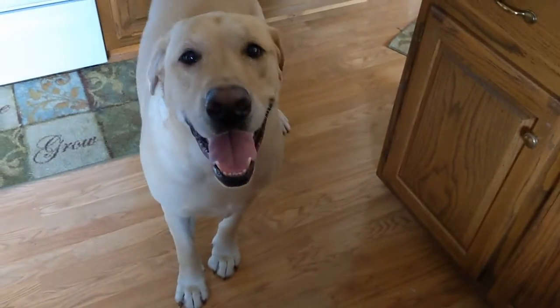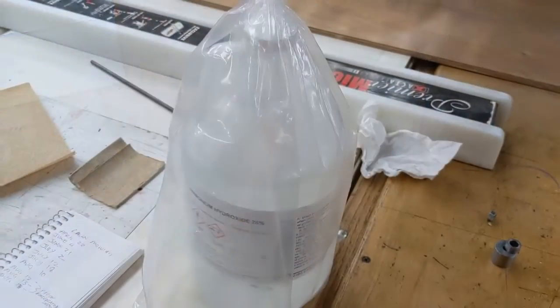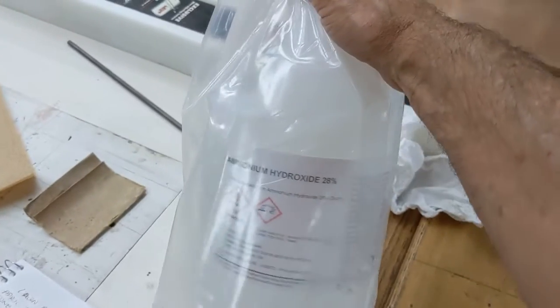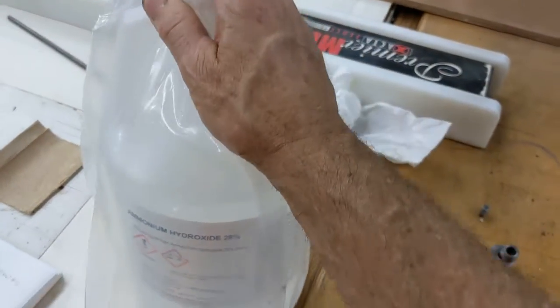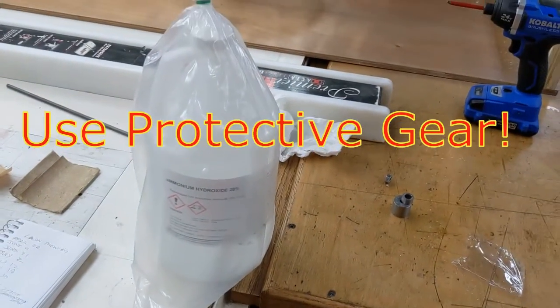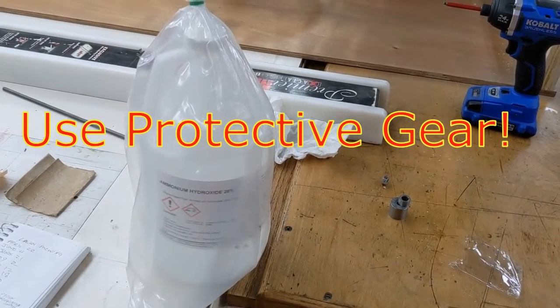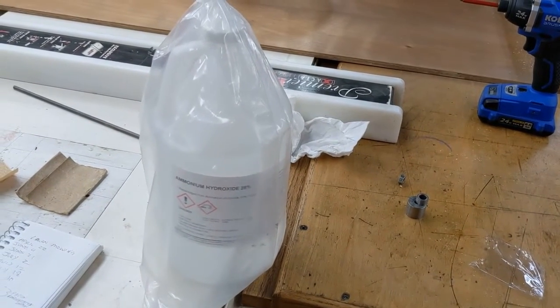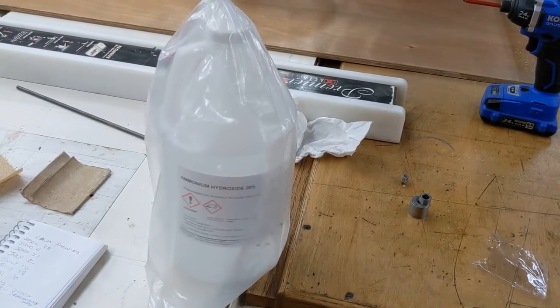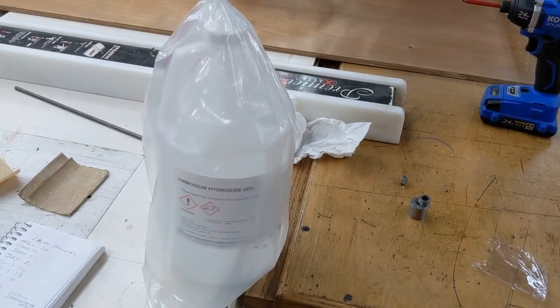You want to go fume some oak? This right here is 28% ammonium hydroxide. It'll take your head off. That's what we're going to use to fume this oak — put it in a coffee can in a little chamber, and in three days you've got chocolate brown white oak.